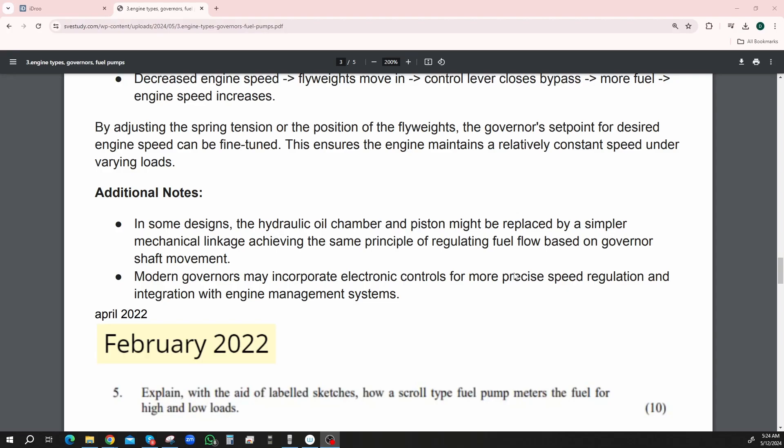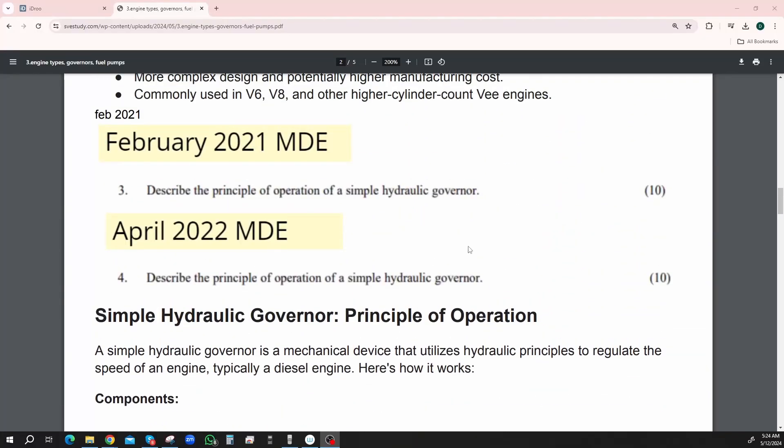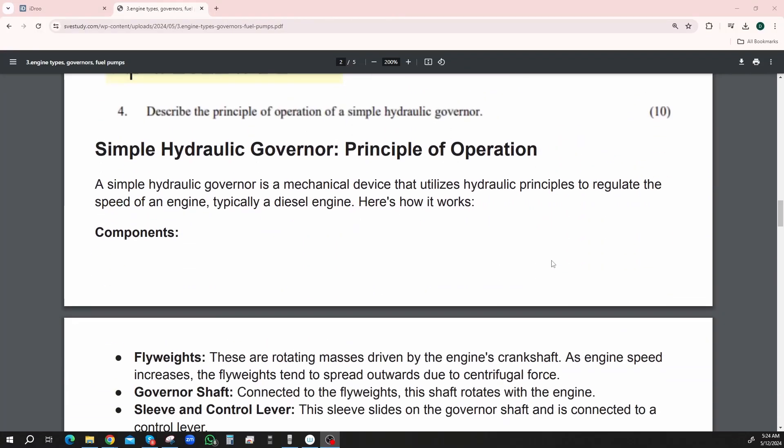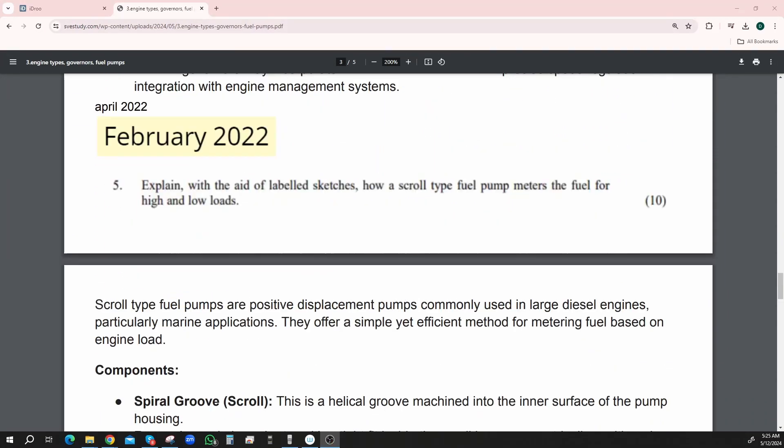Additional notes — in some designs, the hydraulic oil chamber and piston might be replaced by a simpler mechanical linkage, achieving the same principle of regulating fuel flow based on governor shaft movement. Modern governors may incorporate electronic controls for more precise speed regulation and integration with engine management systems. So that was: describe the principle of operation of a simple hydraulic governor, worth 10 marks, so a lot of detail.